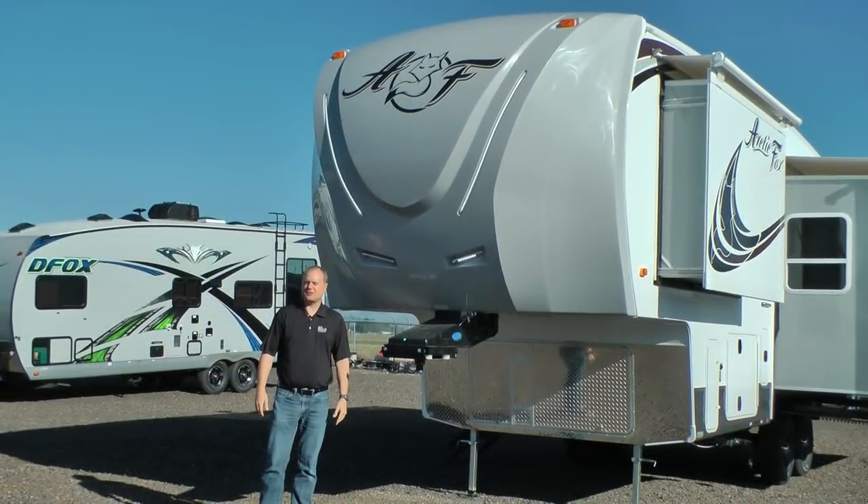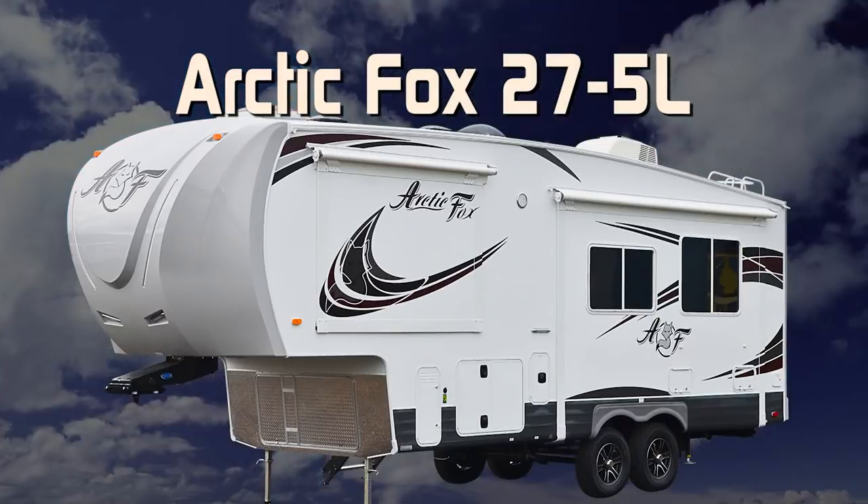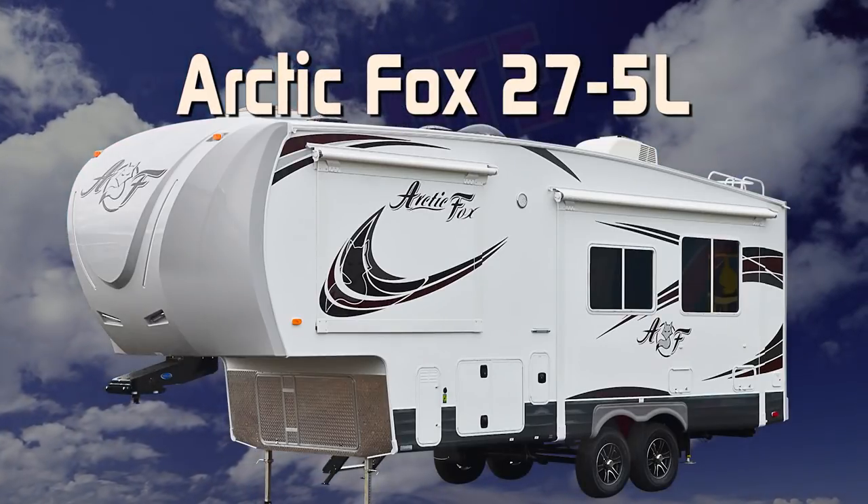Let's take a quick tour of this Arctic Fox Silver Fox Edition 27.5L fifth wheel. First off, this unit is 100% absolute Northwood.